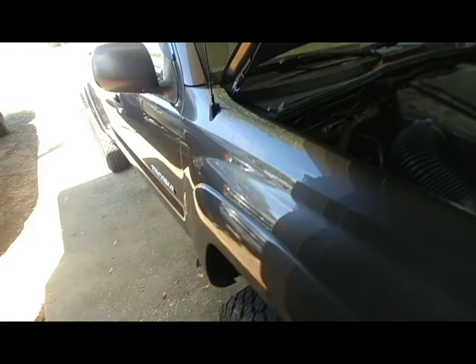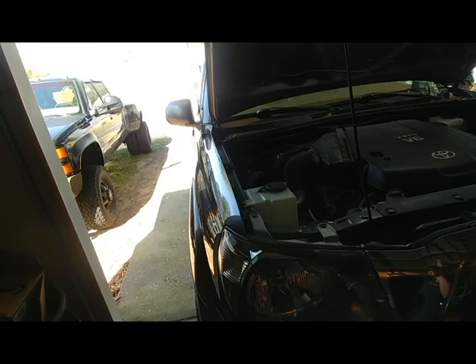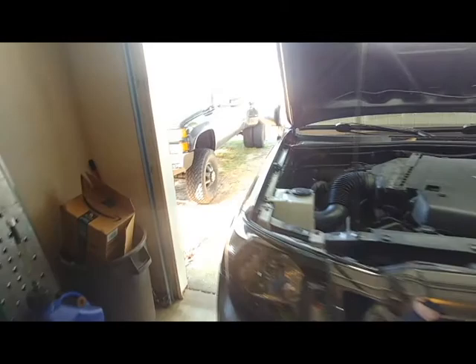It looks absolutely obnoxious — it's huge. It doesn't look as aesthetically pleasing as the ARB Safari snorkel, but function over form, right? So we've gone with this one here. Probably won't be able to see any step-by-step stuff, but I'll at least show you some of the stuff midway through it and it'll be pretty cool.